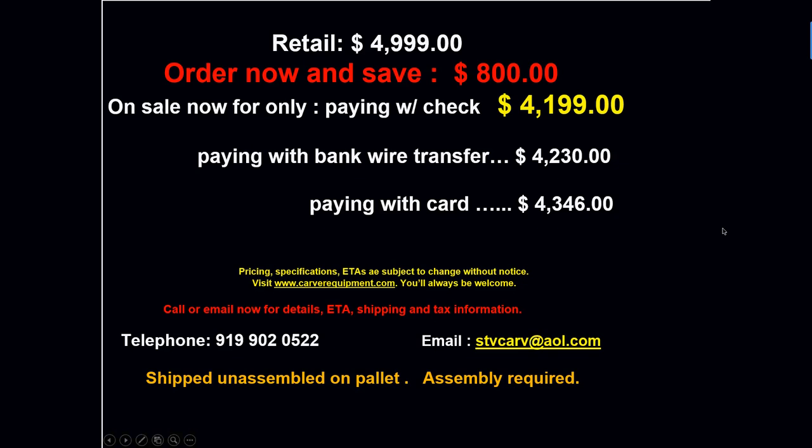We've got a special deal for you on pricing. It retails for $4,999. Order today and save $800 — get it for $4,199 if you're paying with check or cash. If you'd rather pay with a wire transfer, it's only $30 more, or you can pay with your card for $4,346. Just mail the check to me or give me a call with your credit card information. For wire transfer, I'll email you the bank routing information.